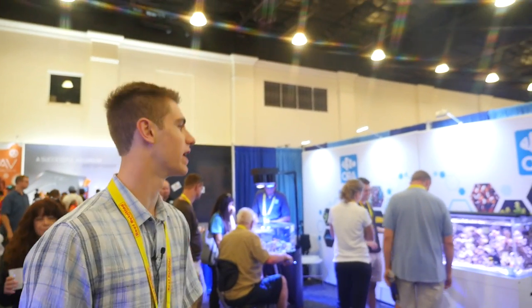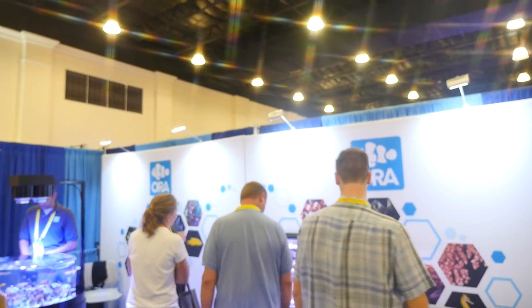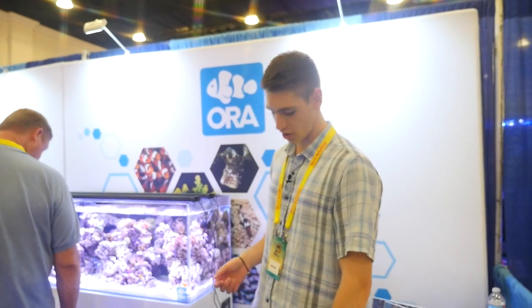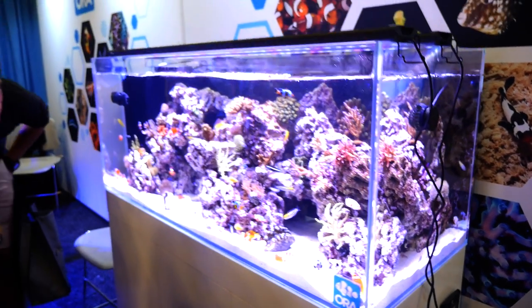ORA - this is a great booth. It's a little crowded right now, but let's try and sneak in here. Over here we have the ORA clown tank. They have all the really cool and unique clowns in this tank.